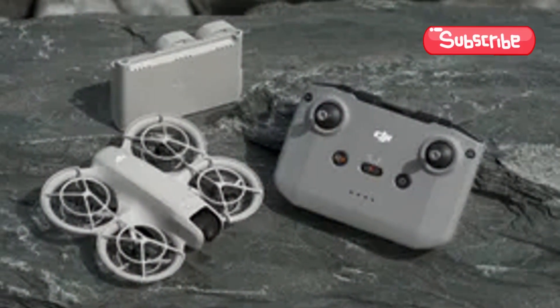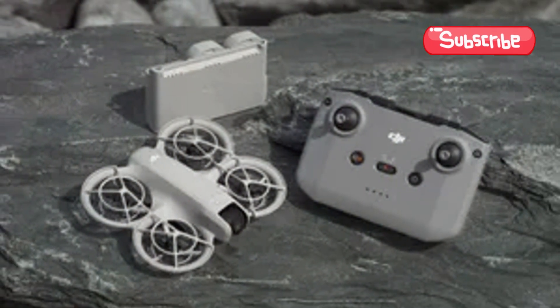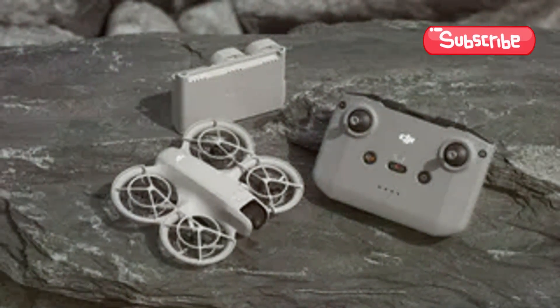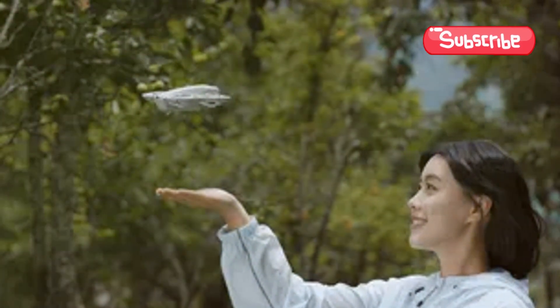For those wanting more flight time and extra features, the NEO Fly More Combo Kit has you covered with additional batteries and an RC controller. So why wait? Elevate your adventures with the DJI NEO today.